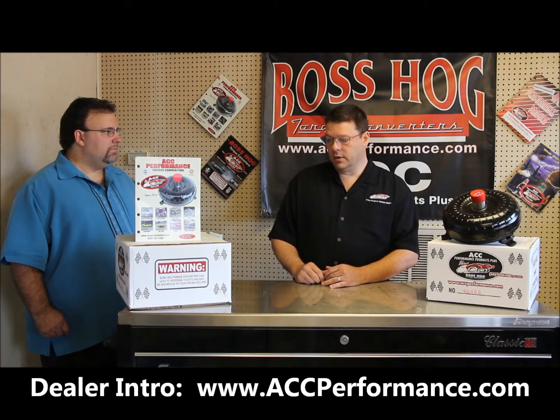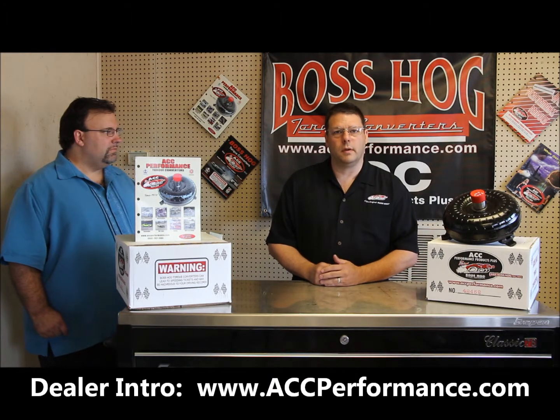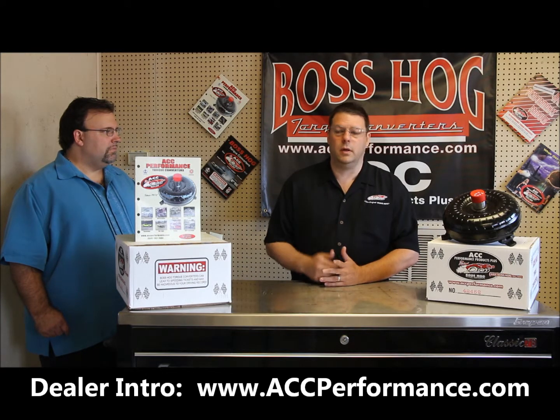We also want to get into the different series of torque converters that we have, that range anywhere from a step over stock all the way up to nitrous and nitromethane blown cars.